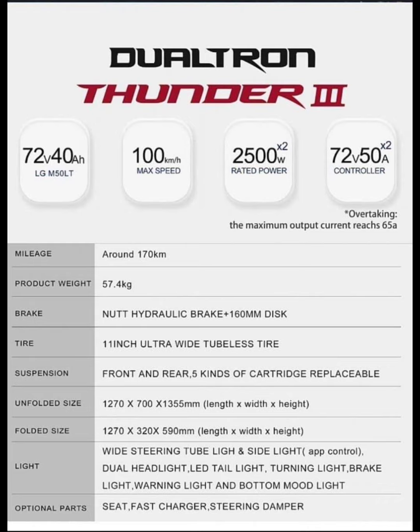When you double-click the throttle you get 60 amps of power — that's just insane. I'm really looking forward to seeing how this thing performs on the street, because we all know the Dualtron Thunder series are awesome street scooters.